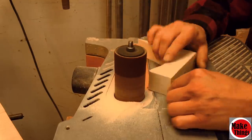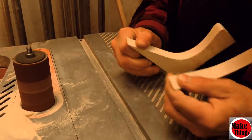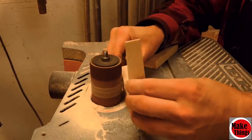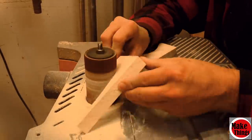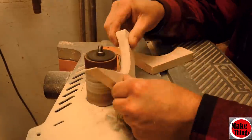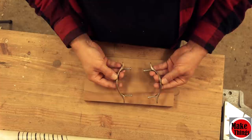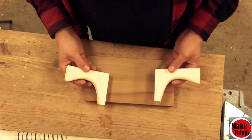By combining the handle blanks together, we can easily cut and shape them before we split them apart and sand them down on the sander. We could have bought handles from the store, but our new handles are stronger and give us much better leverage.